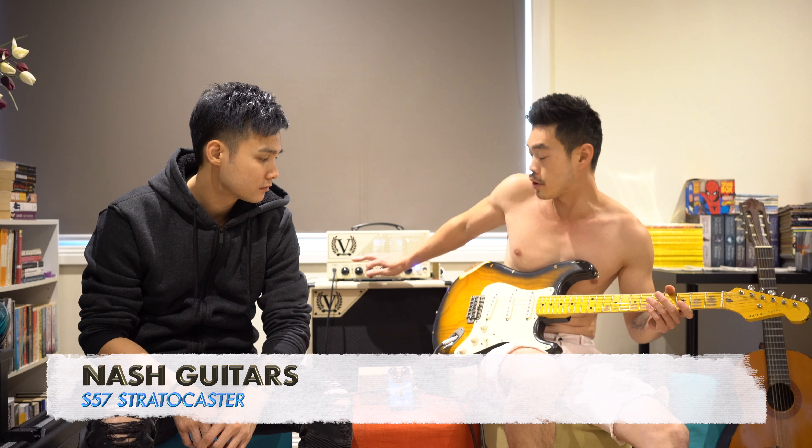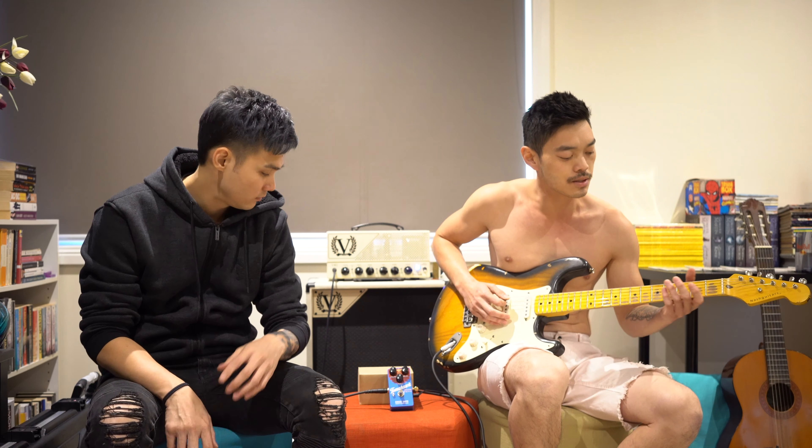All right, so I'm just gonna start playing a bit of a riff. This is just the Nash straight into the Victory, and then Simon is gonna turn on the pedal halfway through. Let's go.